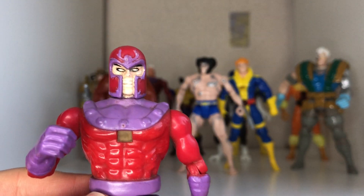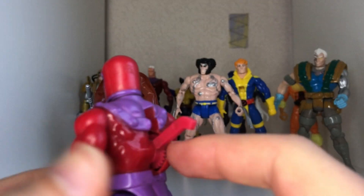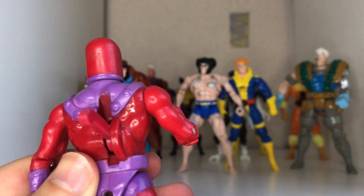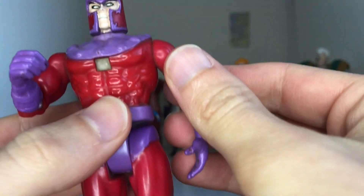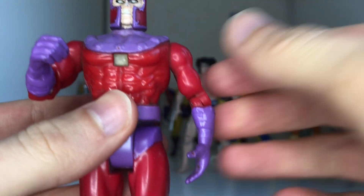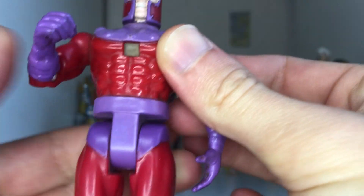The overall sculpt is very nice on the face. The paint's a bit rough, but I really like the helmet trim around the side — the bolts look very cool.